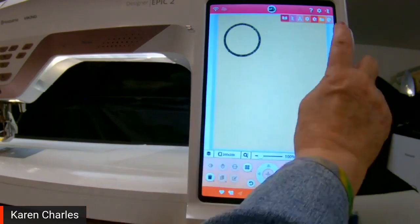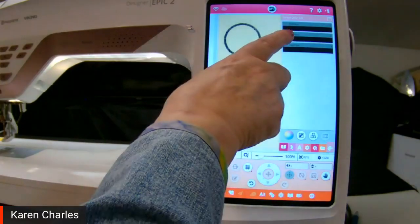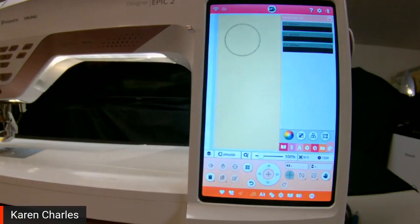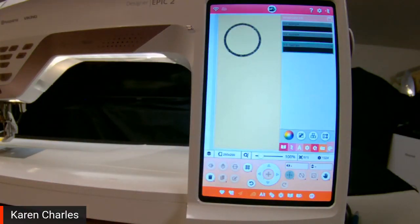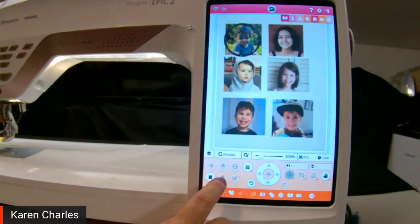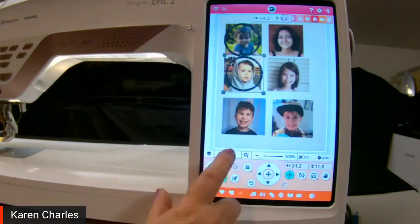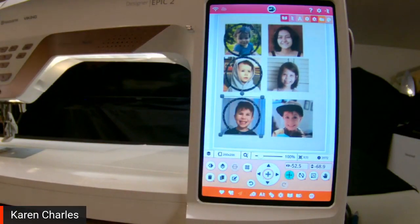In any appliqué design, if you check the colors, you'll see it says Appliqué One — that's a straight stitch that goes around to show you where to lay the fabric. Appliqué Two is the double stitch, going around twice to make sure the edges are caught. The third one is the satin stitch or whatever decorative stitch you've chosen. I can turn my image back on from the app, touch my design, touch duplicate, and move that appliqué shape to each of the faces — it only takes a couple of seconds.